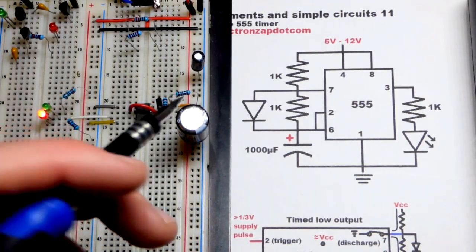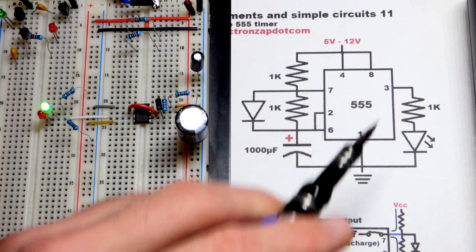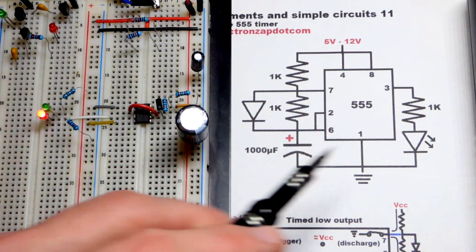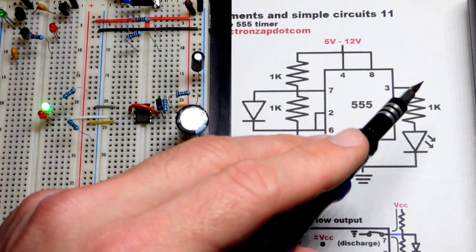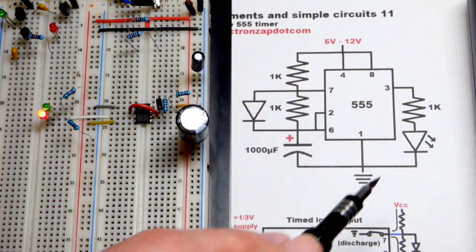In this video we're going to look at the 555 timer in astable mode. Here is the circuit on the board, with one exception: instead of just having the red LED going to the negative rail from the output, I also have a green LED going to the positive rail from the output.